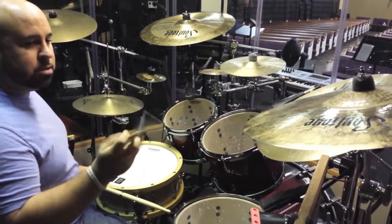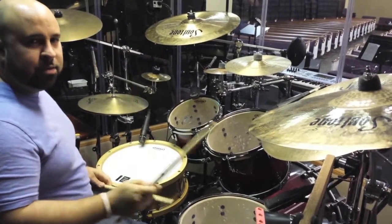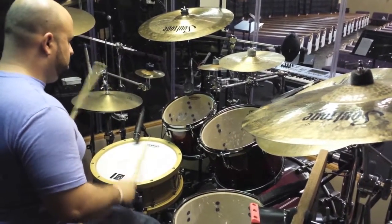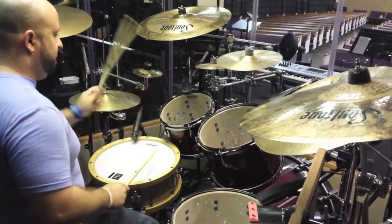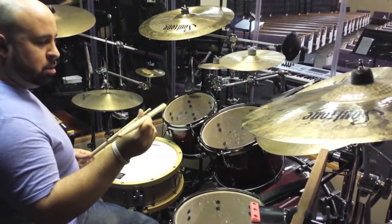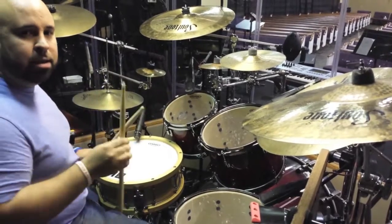Yeah, Forward Balance. It gives you a nice beefy attack on the drums. Yeah, Forward Balance.